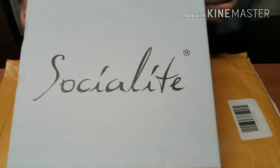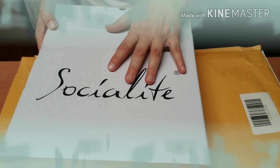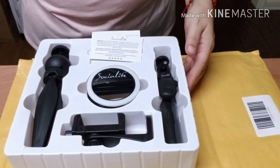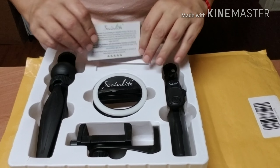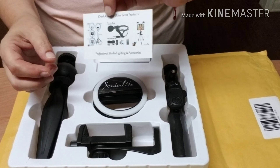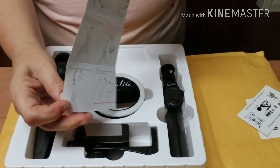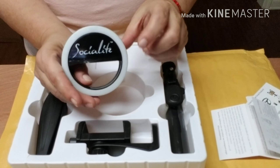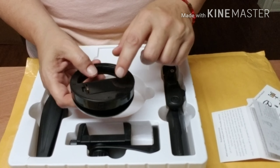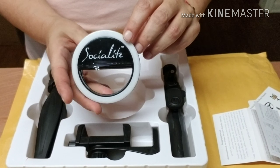Okay, unboxing and a little details of the Social Light — this is the mini portable one. It came in this box inside a big envelope-like package. You're going to get a card that gives you a little bit of details, a picture, instruction bell proof, and also written instructions. The light takes two AAA batteries — they do not come included.